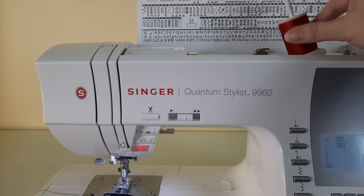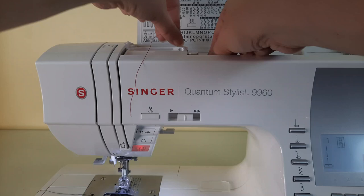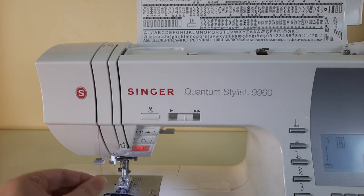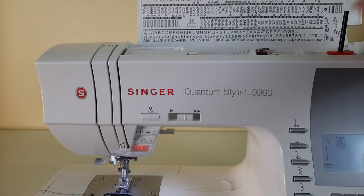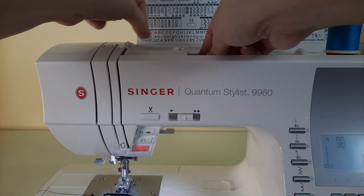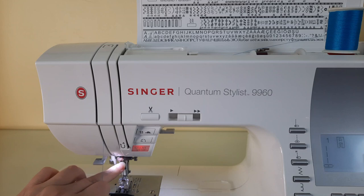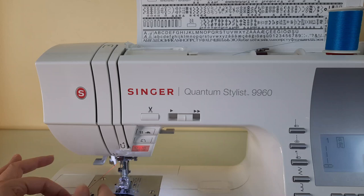Now I'm going to show you how to thread the machine for using a twin needle. Start off as usual and thread your first spool on with its spool cap, place it down into position, and thread as you normally would. Then for the second spool, use your auxiliary spool pin and felt, place it in the little hole up here, insert your second spool, and thread that thread as usual. Instead of coming down to the last thread guide, leave that one loose — that will be your right needle — and the one in the very last thread guide will be your left needle.